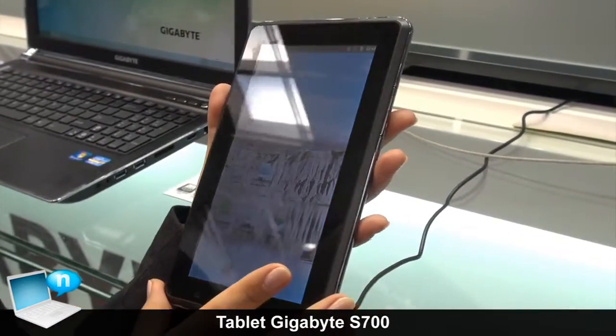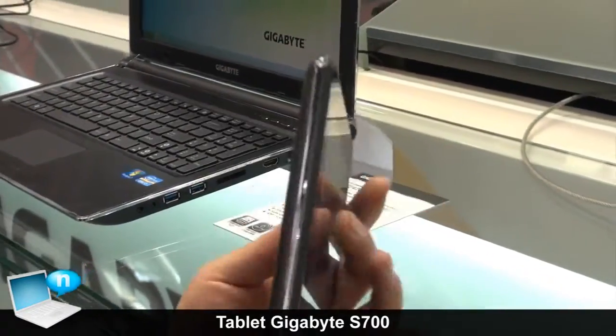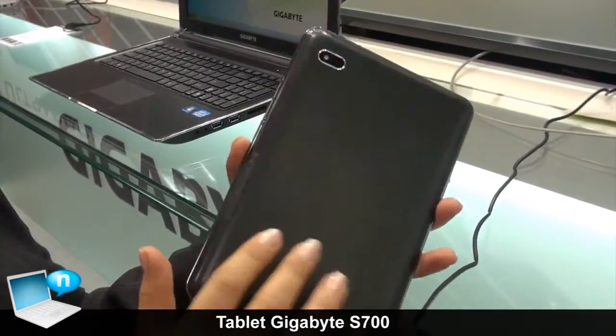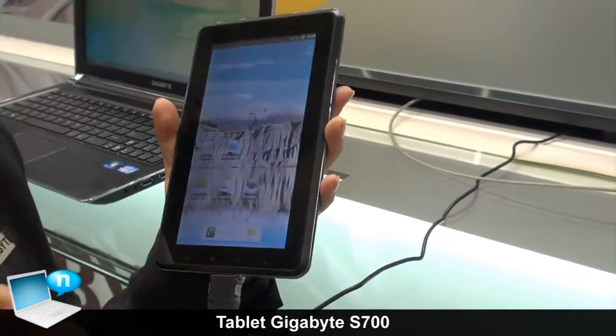It's a great multimedia device because it has two web cameras, one on the front, one on the back, and it can also be used as a mobile phone. You just put in the SIM card and you can use the 3G and make calls.